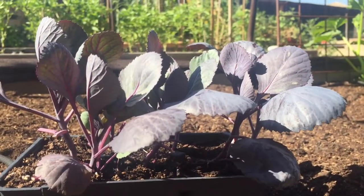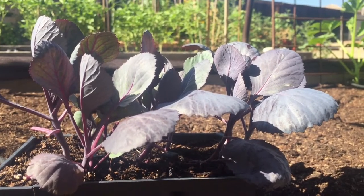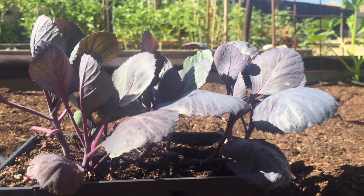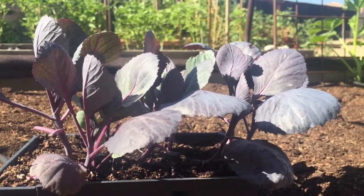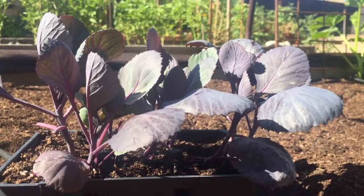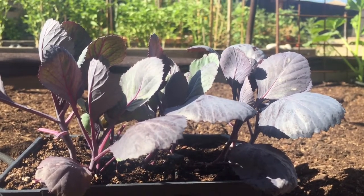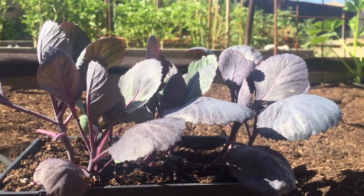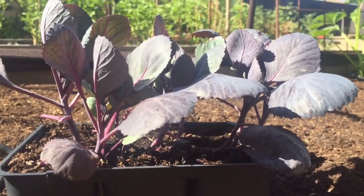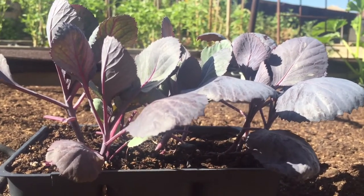Just to quickly recap before I get these guys planted: cabbages grow best in soil that is rich in organic matter. They really like to stay consistently moist, not drying out. They grow best in full sun, spaced pretty far apart - you could go about 14 inches apart but they get pretty big. They definitely need to be protected from all the pests that are going to come in and try to eat up the plants, and they could benefit from a blood meal.